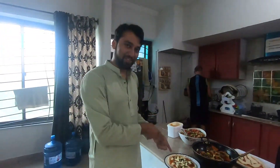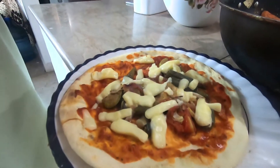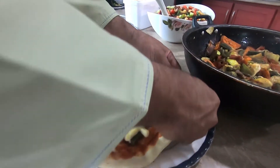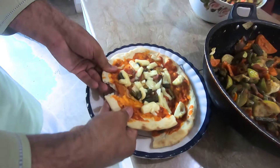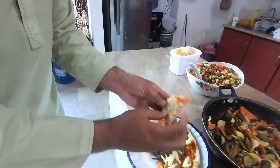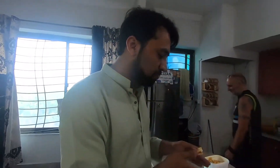Our pizza is ready and I'm going to taste it and tell you how it tastes. Here it goes — it's Pakistani poor man's pizza, you can eat it like a bread. It's good with cheese, we can call it cheese naan. It's very good! Richard did it very well and we can eat it now.